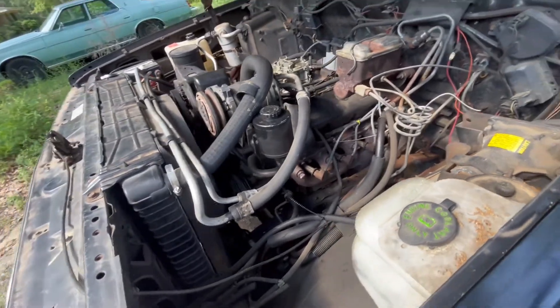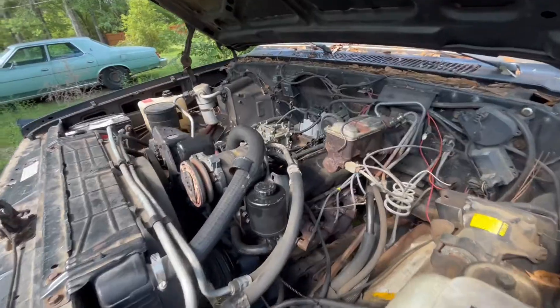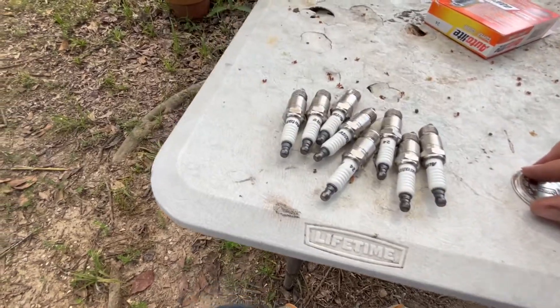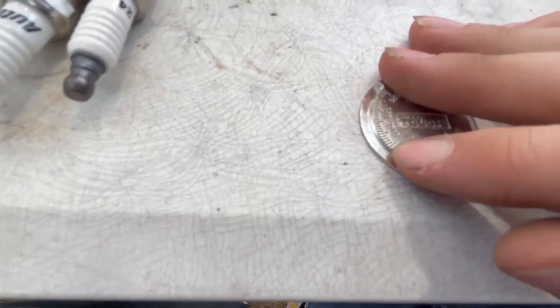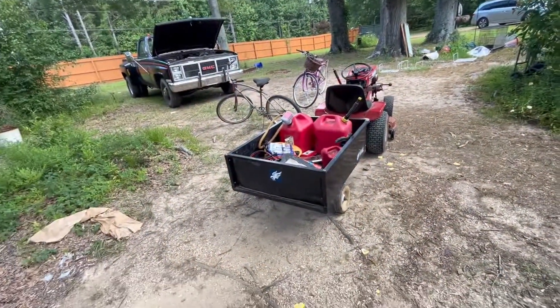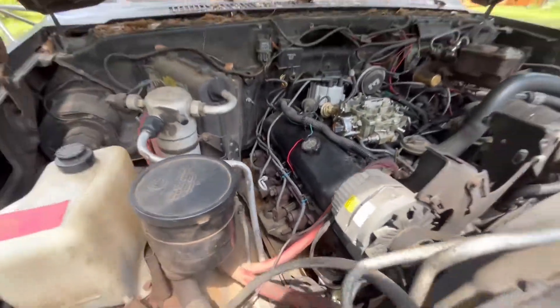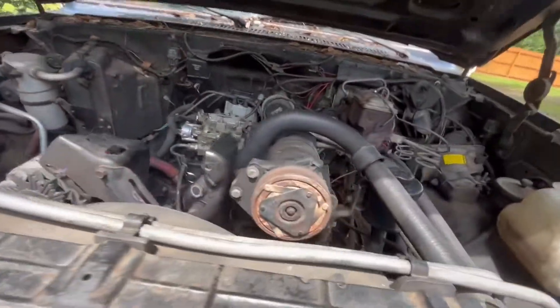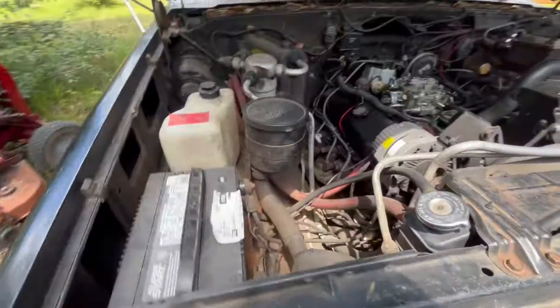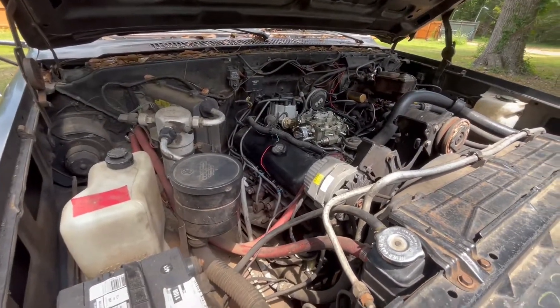So what I'm gonna do is get new spark plugs and replace them all to see what happens. I might still try it with the quadrajet. We have all eight spark plugs set at point four five, so let's install these and see if that makes a difference. All eight new spark plugs are in the engine now. We're gonna have to jump start it because I killed the battery again, so after we hook the jumper cables up, we're gonna try starting it.